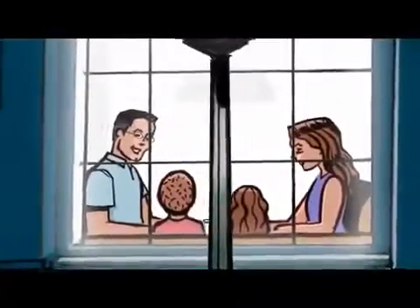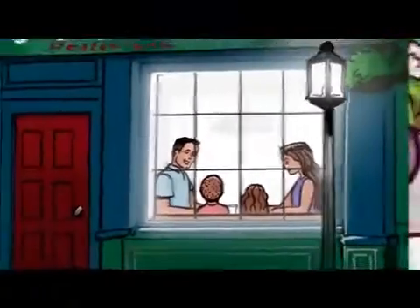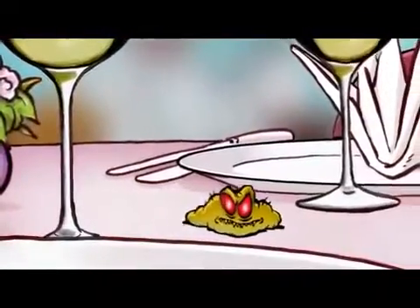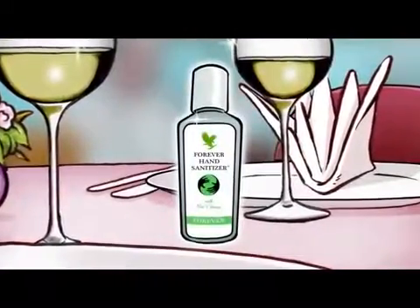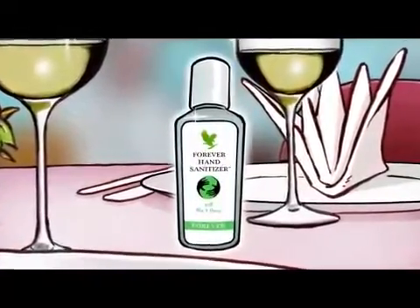Face it, if you're an active family, there's not much you can do about picking up a few germs. But you can keep them from making you sick. Forever Hand Sanitizer — big peace of mind in a tiny bottle.